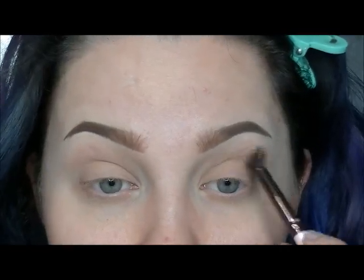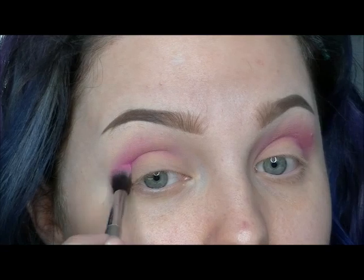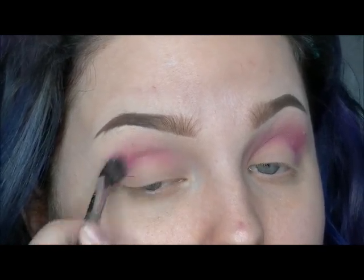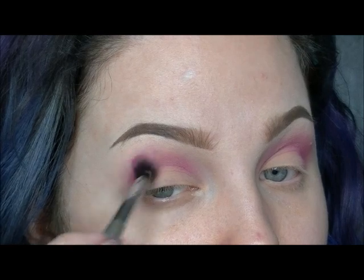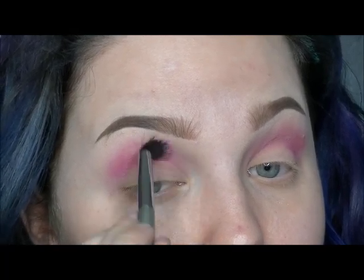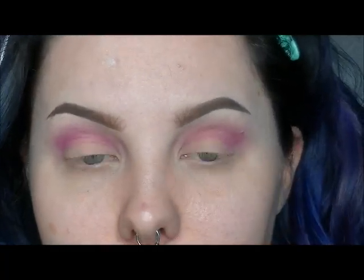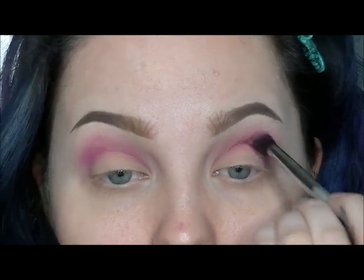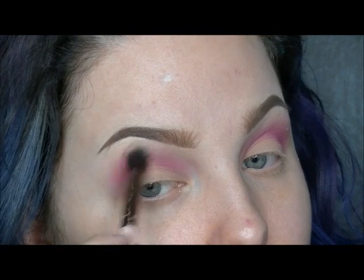Using an It Cosmetics blending brush, I am applying Dolly Pop by Sugarpill all over the upper crease area, and just blending, blending, blending — making everything look super soft. I am using a clean blending brush to buff it all out and soften the edges or any places I think are too pigmented. Just blending, more blending.